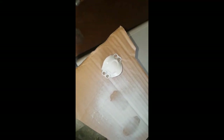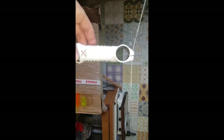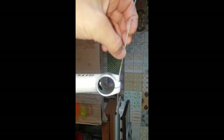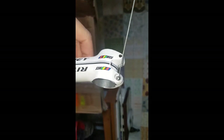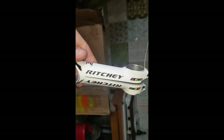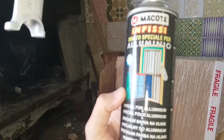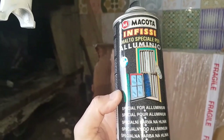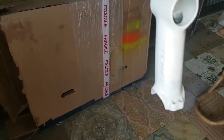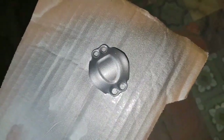Now I'm painting the Ricci handlebar stem the same color as the frame. I've hung it using a brake cable or steel gear cable so I can paint it perfectly. I think I'll do it in a gray color. The first coat is always with this aluminum primer to provide adhesion. Once the primer is dry, I apply this gray to match the frame, then I'll finish with a clear coat on top.